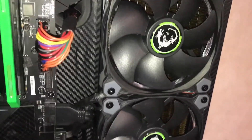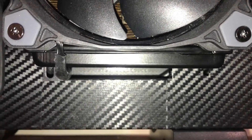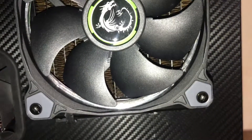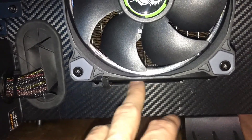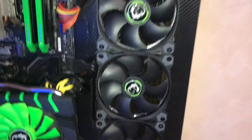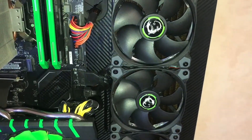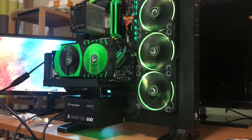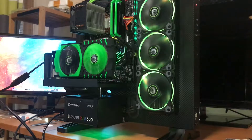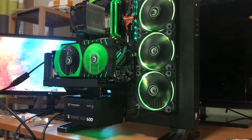The cables from the fans go behind the USB connector, and there's a small gap I leave open because the pump and the reservoir will be mounted on the plate there, so the wiring will be hidden. You actually can't really see any cables except where the motherboard cables already are with the SATA connector. So that's pretty good looking.